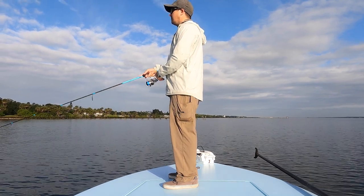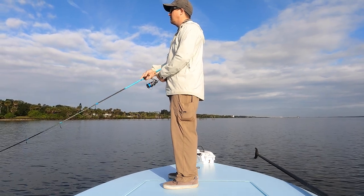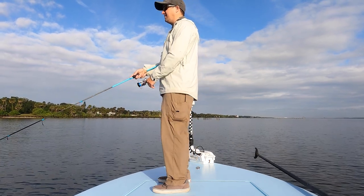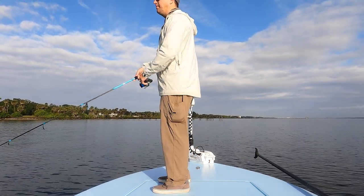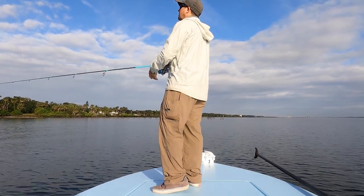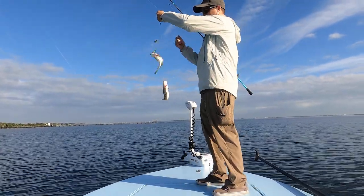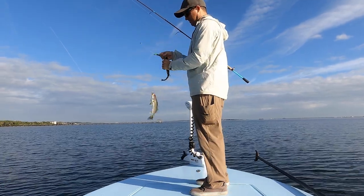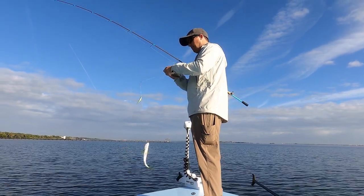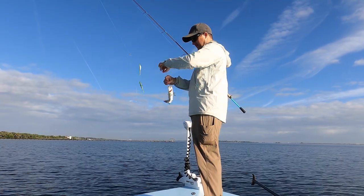That donkey rig — you're going to be twitching it. You can let it sink for a few seconds. It's cool looking how it dances around, but let it get down a little bit, a little closer to them, and then start reeling. Donkey rig is all about two at a time. That is what it's all about. Makes fishing even more fun when you get them like that.